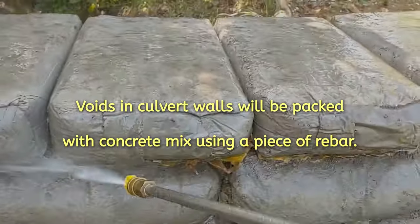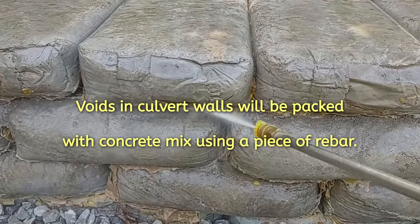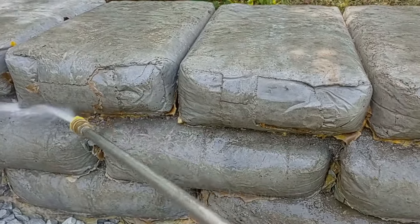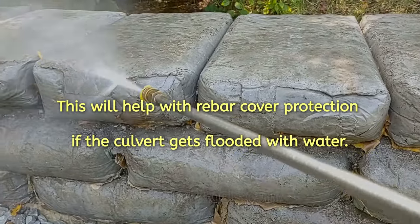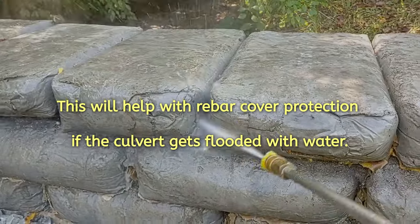Using one-quarter inch rebar, the voids in between the bags can be packed and filled with concrete. This will help with rebar cover protection if the culvert gets flooded with water.